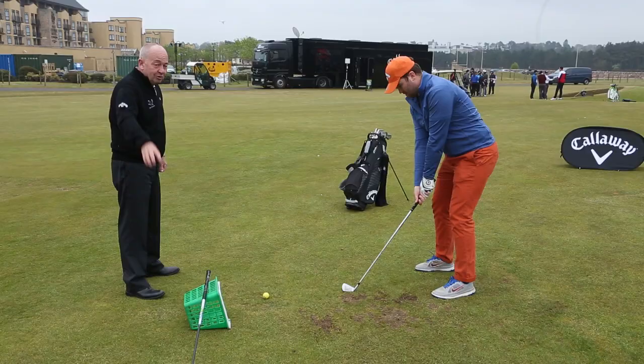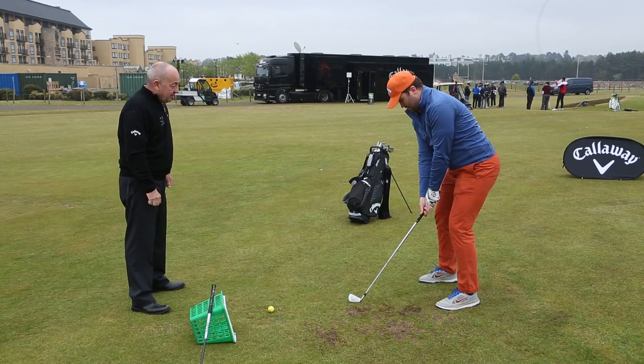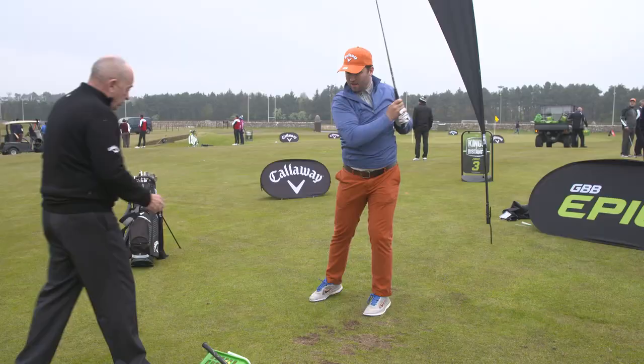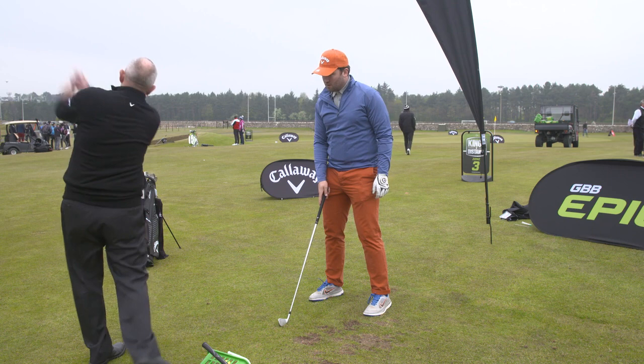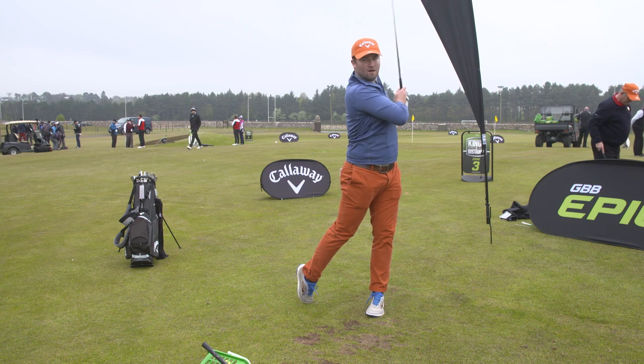Do that for me at speed — we're not going to hit a ball, won't kill the camera. Just do that at speed. That's it. Do it again. Now on this one, when you feel like you're hitting the ball and you feel squarer, then let yourself come around to a normal finish.